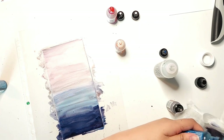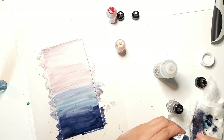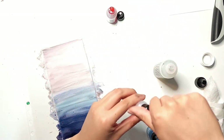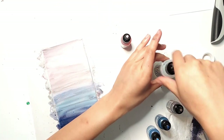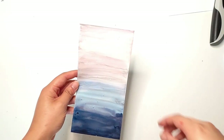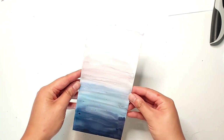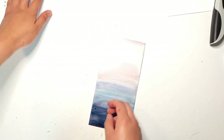Another great thing about these alcohol inks is that they dry in no time — this piece was almost dry by the time I finished capping all the bottles. You can see the tiny specks of dried alcohol ink that I accidentally flicked onto the surface at the beginning, but I feel like it just adds to the effect and creates a bit more texture, so I'm really happy with how this turned out.